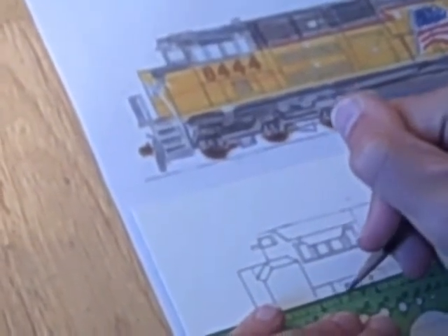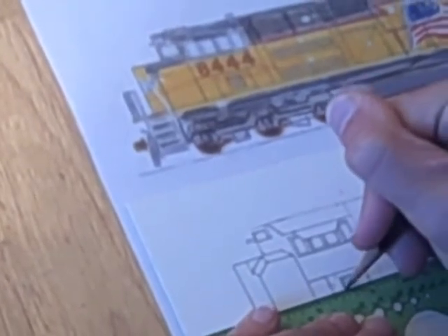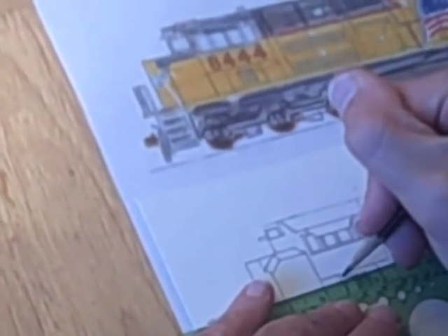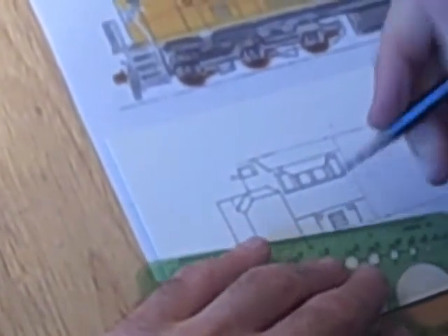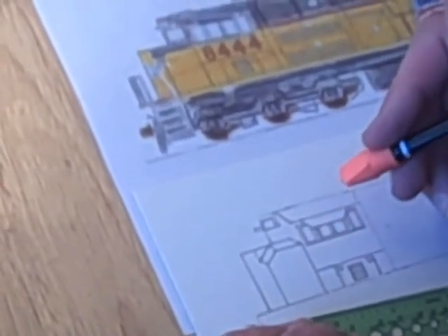To make a grill look good, you should make all the lines be the exact same distance apart. And then there are two latches on this door. And there is the SD70 ACE.